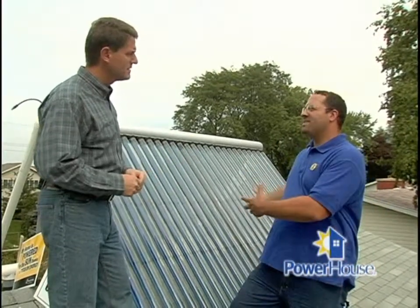They work very well on cloudy days or cold days. Actually, some of the sunniest days are in the middle of winter when it's 20 degrees outside but clear as can be. Sean, how much energy can we save with a solar water heating system? A typical residential system is going to save you roughly 70% of your annual hot water needs.